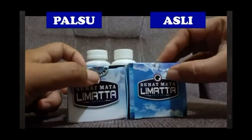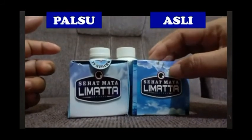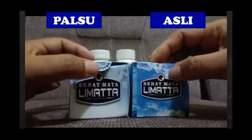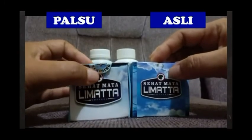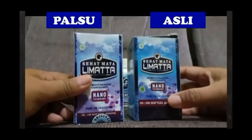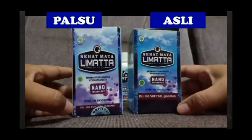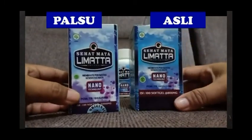Dan juga, karena ini sudah saya buka, kalau belum dibuka ini ada barcode-nya yang asli. Yang palsu itu hanya tulisan 'original product'. Jelas ya, tidak bisa kembali lagi. Jadi dari dus-nya saja sudah terlihat bahwa yang palsu dan yang asli itu berbeda.